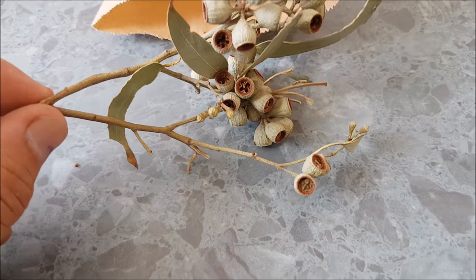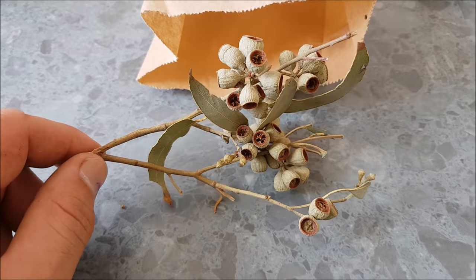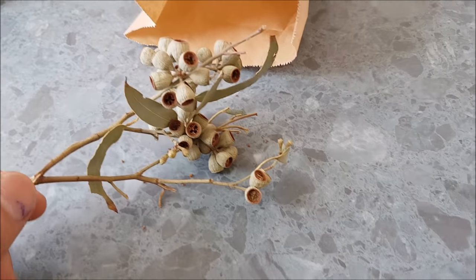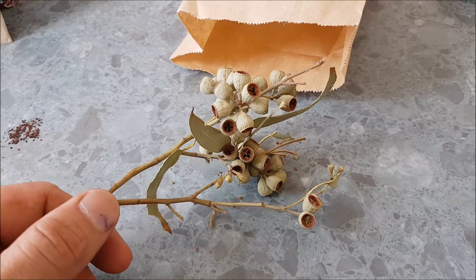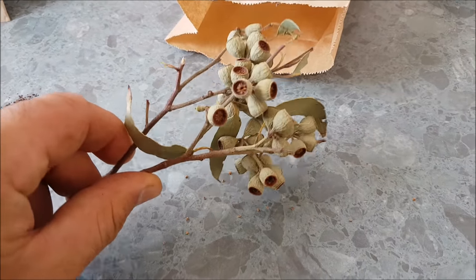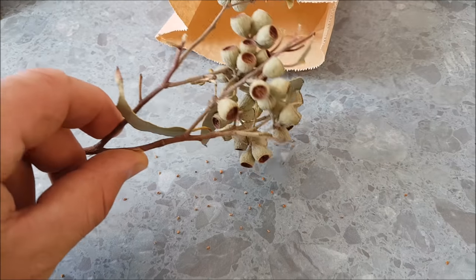If you break them off, just put them in a paper bag like that. After a few days, they'll start to open up by themselves. Just put them somewhere warm and dry, and after a while the seeds will start to fall out. Or you can give them a whack to get the rest out.